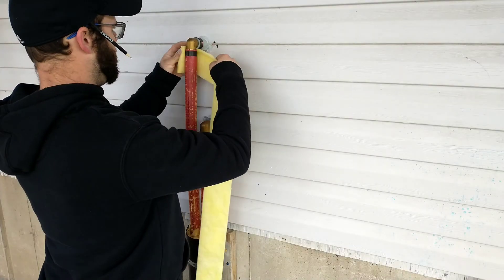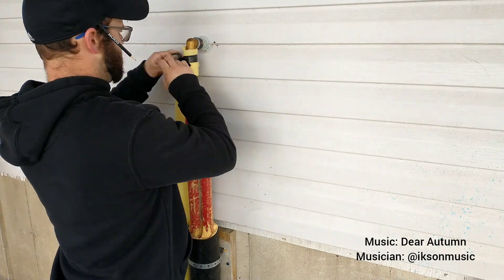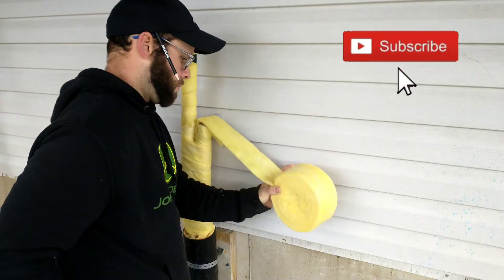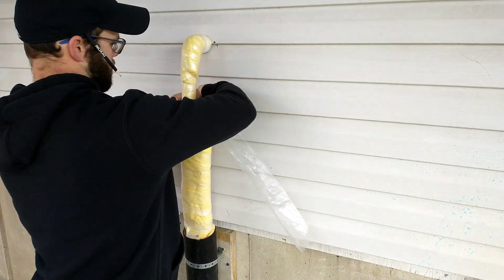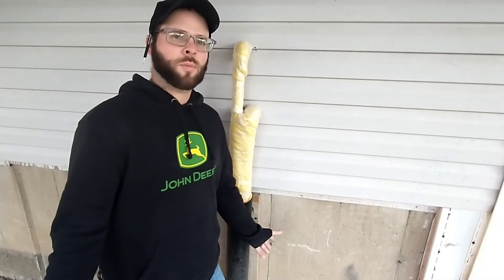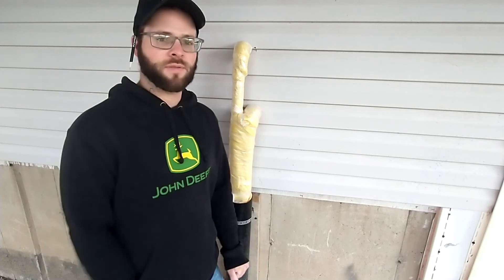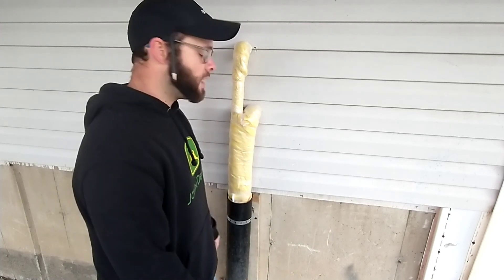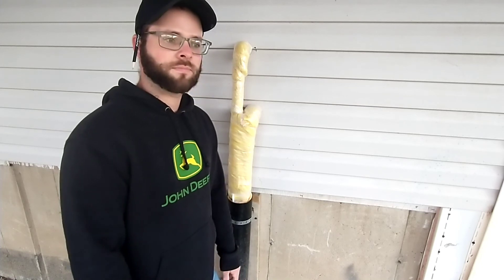I don't have everything planned down to the inch here. Some guys like to draw it up in SketchUp and all that, but I'm not proficient enough in that for it to be worth doing at this point. So I just kind of wing it. I'll bring you guys along to see how it comes out as we go.